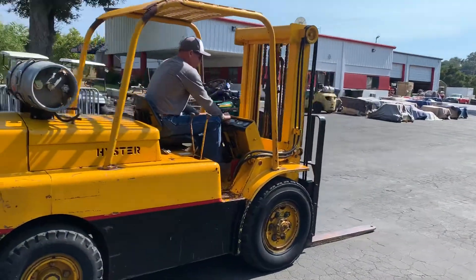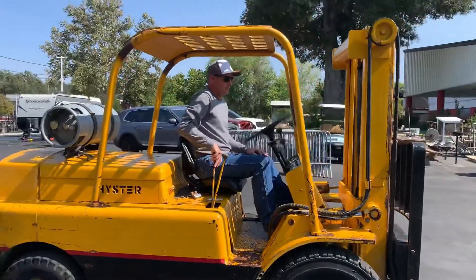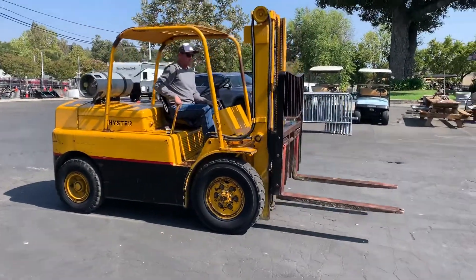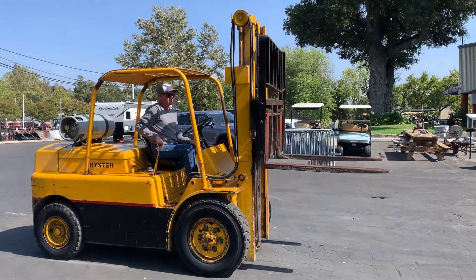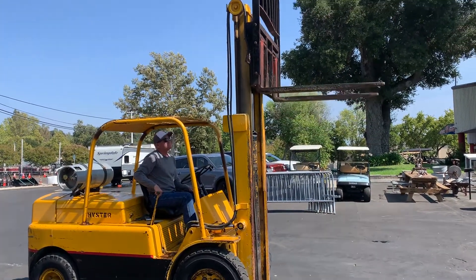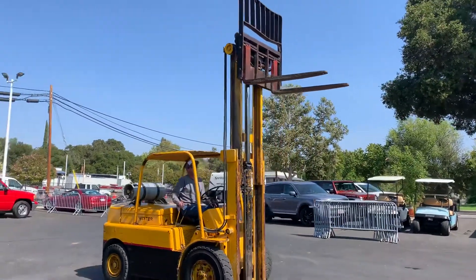There was a switch that had to be turned on. Pretty nice little forklift — I like it. He's going up with it, that's it, 12 foot.